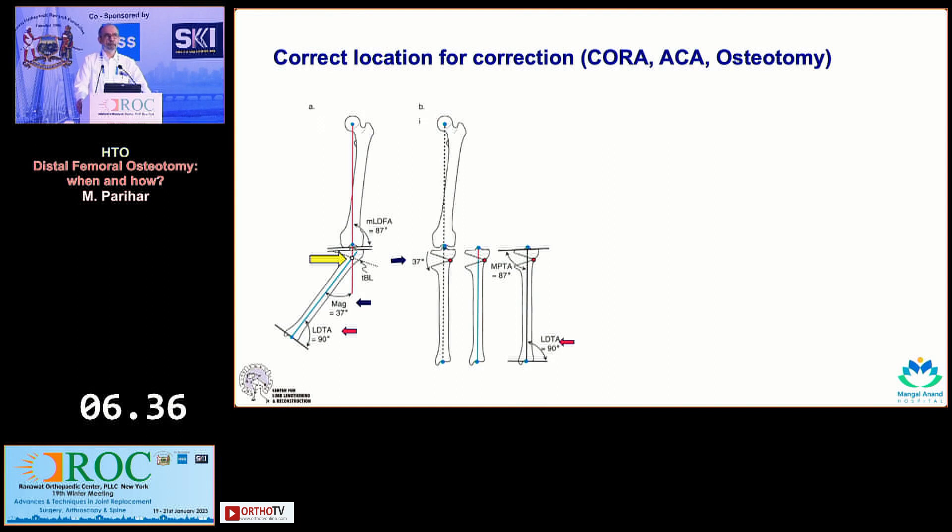If you follow deformity correction principles, the osteotomy ideally should be done at the CORA. The yellow arrow points to the CORA, where the two axes intersect. If you do the osteotomy at that level with a magnitude of 37 degrees, you will find that you get a straight limb and all of the numbers come out to be correct.